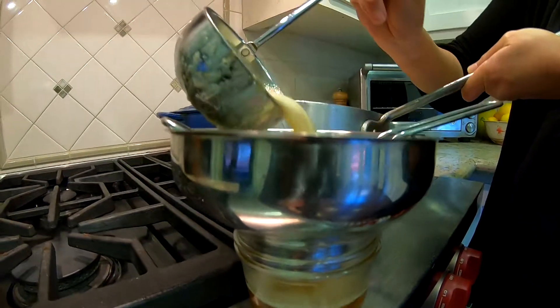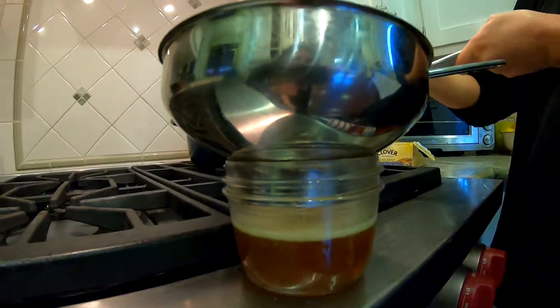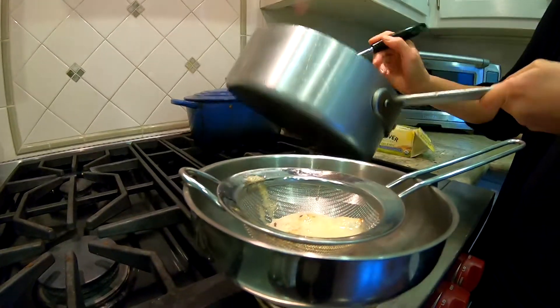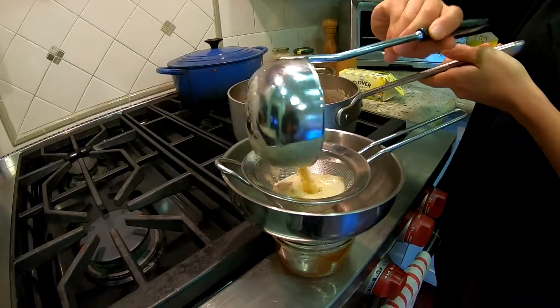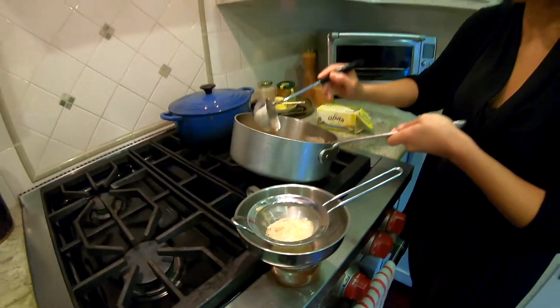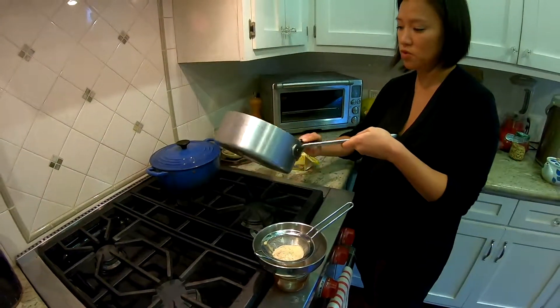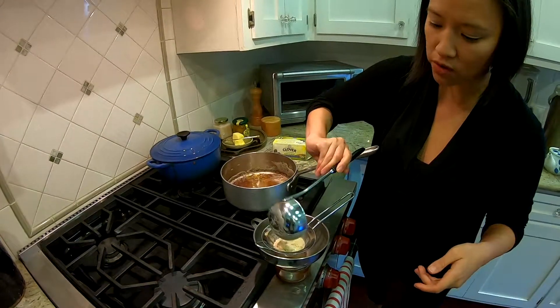Do you see that super beautiful golden color? It's really great. So that's about a cup — about eight ounces. Two sticks of butter make about eight ounces.